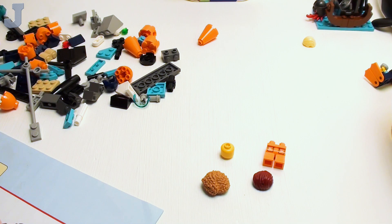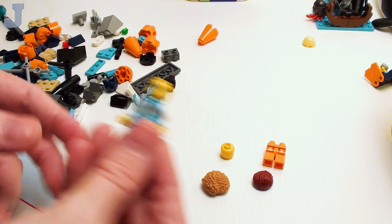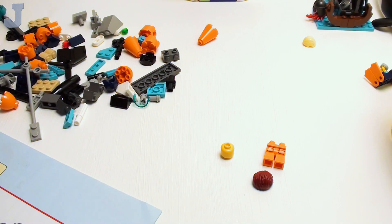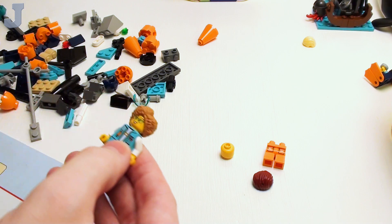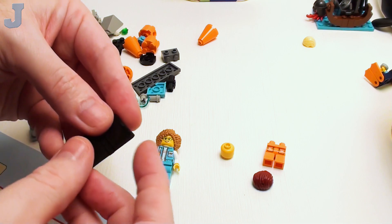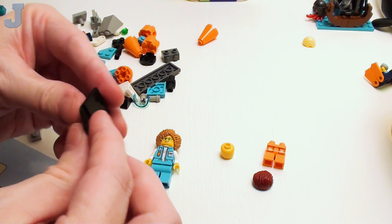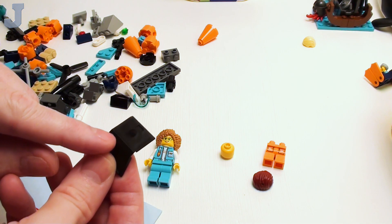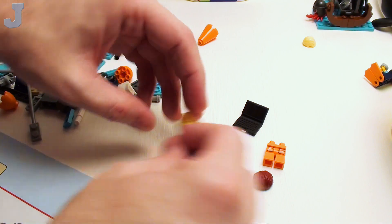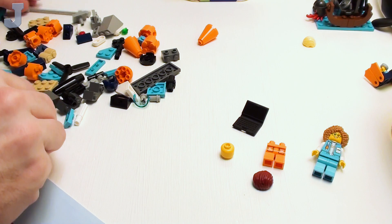And she has a double-sided head. I need some more double-sided heads — the ones with the angry expressions I'm kind of looking for. Pretty cool. And she's got the laptop here. I don't bend these — I bend them like this, but don't bend them too far because I've had these break at this joint. It shows it with it closed here — that'll wear out, so I'm not going to do that. She'll have to carry it around open.